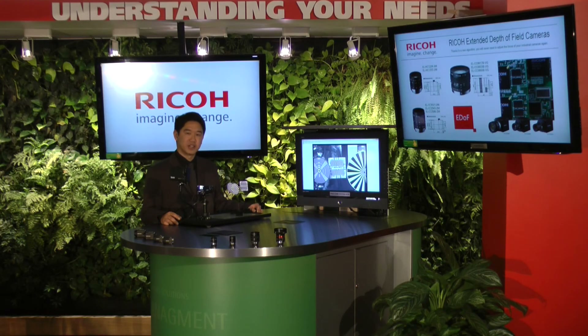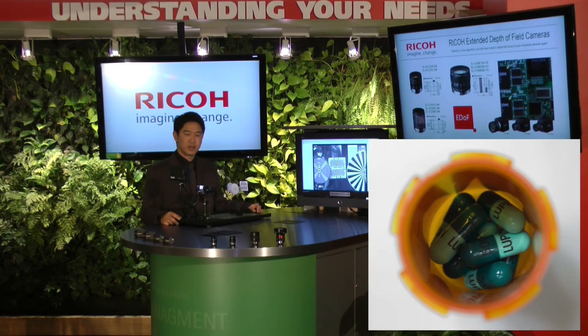Another application that will be useful is the pharmaceutical industry, where multiple bottles of different heights and sizes have medicine filled at different levels. With this camera, instead of having multiple cameras as with the traditional method, you will be able to read and identify the volume placed in the bottles.